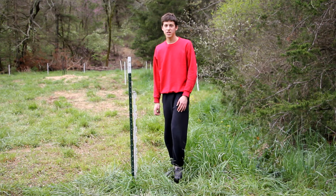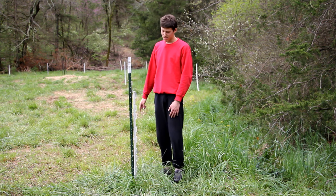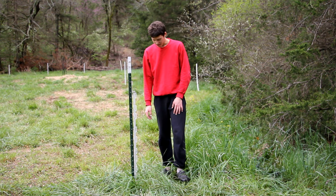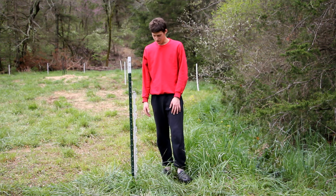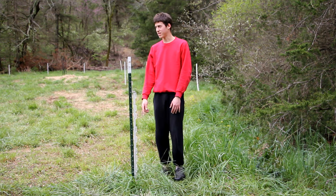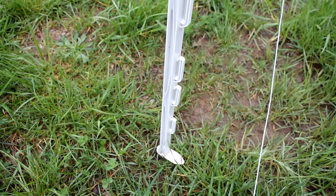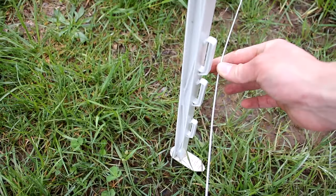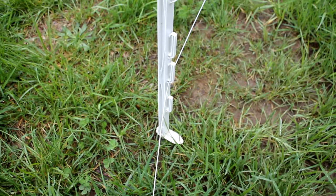So I finished reeling out the spool of wire around the perimeter of the pasture — the first set of wires — and now I need to clip the wire onto the plastic posts. Each post has a bunch of clips on it and I just hook the wire into the clip and continue for every post around the pasture. On these plastic posts there are hooks going up along the side of them, and I'm going to be using the second one up for the bottom wire of the pasture — that way the grass doesn't short out the fence.